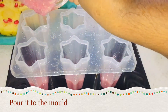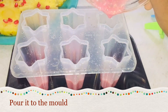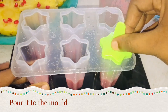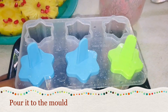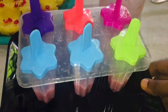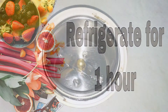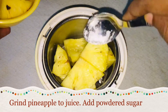Pour the juice into the mold. Now let's put it in the fridge. I am going to take a wider dish — when we add a cup of juice, let's add the pineapple.